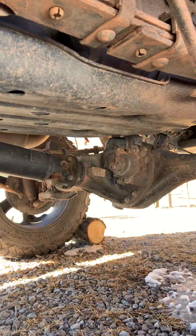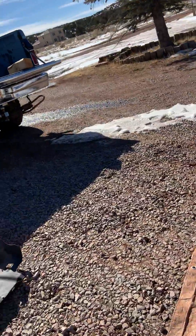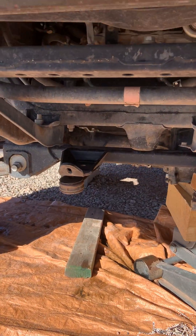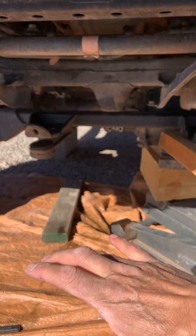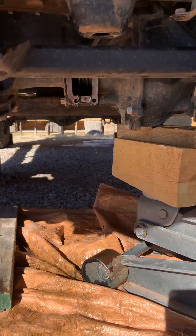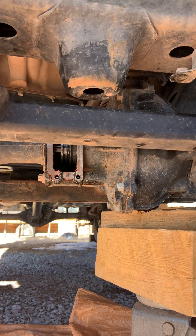That right there is your rear differential actuator. Because I have a lift kit on my truck — I think it's a four inch, maybe six, I forget — I had to drop some bolts, drop the transfer case down a little bit, push it back, push the axle back, and I got enough clearance to pull the actuator out.